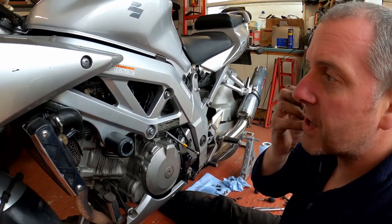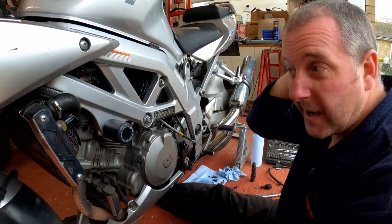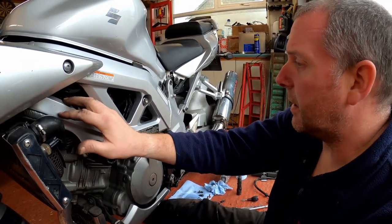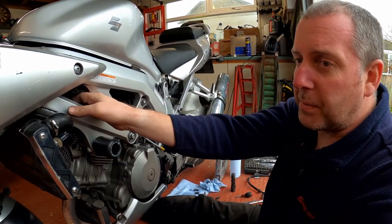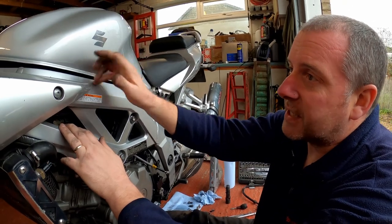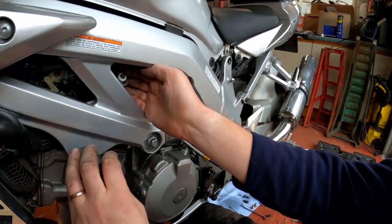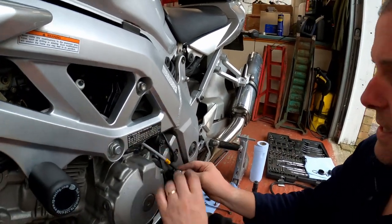That is the three brackets reinstalled. The two easier ones were fairly painless - much the same way they came out. However the one at the front was a right nightmare. There's very little access in here and once you've got the bracket in the right place you're literally on fingertips trying to get the bolt in. You may have more success lifting the tank and taking the airbox off - I didn't do that, I just persevered but got there in the end. The idle speed adjuster is back in its little recess.